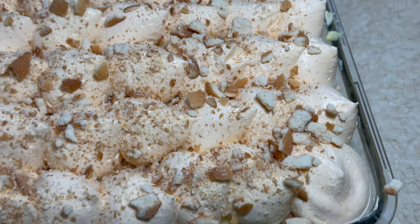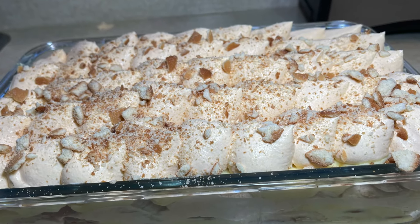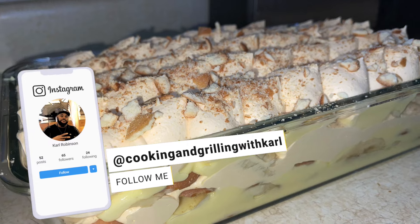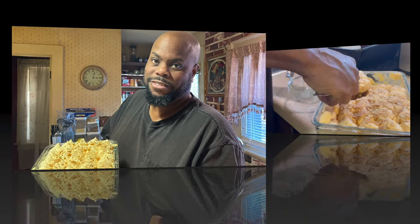All right, so at this point the whole recipe — the sweet potato banana pudding — is done. If you made it this far then you must have liked this video or been getting value out of this recipe. So I just want to ask you to become a subscriber if you're not already. Also, check me out on social media at Cooking and Grilling with Carl on TikTok, Facebook, and Instagram. Leave a comment, smash that like button, and give a thumbs up on the video.